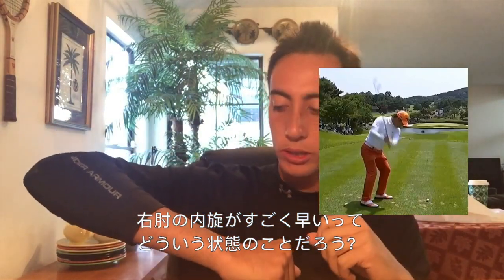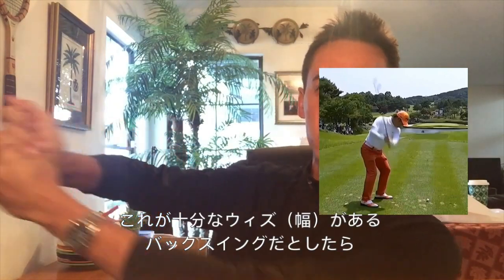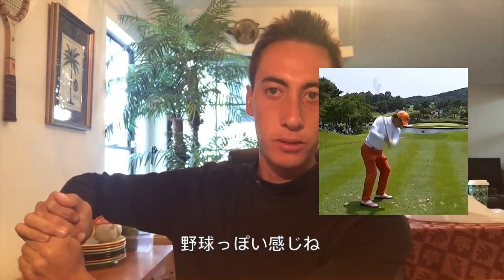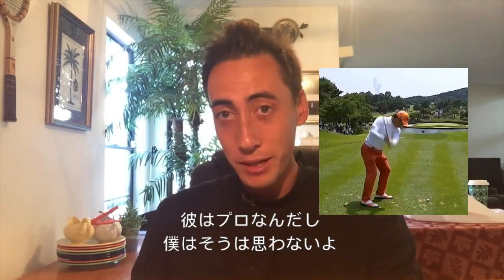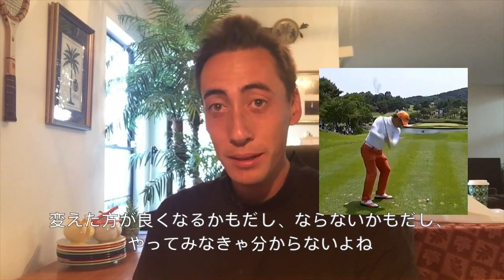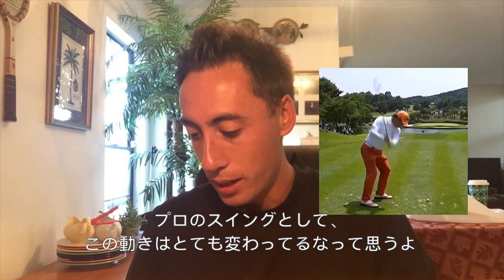When you get the elbow working into internal rotation really early, all that really means is he's probably going to be a little narrow. If I extend my elbow, there's a lot more width — hands are a little bit further away. When I get that elbow going into early internal rotation, I'm getting a little narrow. That's kind of a baseball look right there as well. Is that the end of the world? Some coaches would say yes. I would personally say for him, obviously not because he's a professional golfer. It depends on your definition — is it maybe holding him back from becoming a better player? Possibly. But it is something of an oddity compared to what you see with a lot of other players.